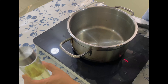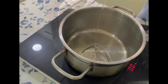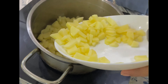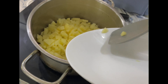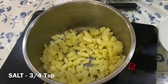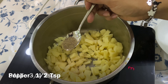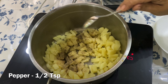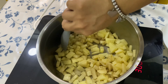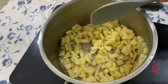When the pan gets hot, add some oil — here I am adding sunflower oil. Into it goes the potatoes. Add three-fourth of a teaspoon of salt and half a teaspoon of pepper. Give it a good mix, cover and cook on low flame, frequently stirring in between, until it is half cooked.